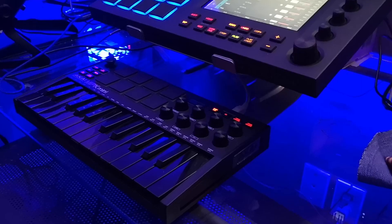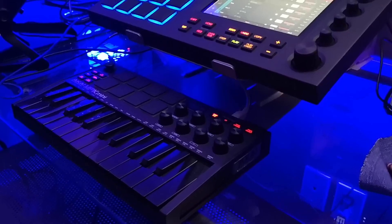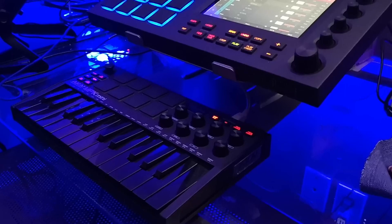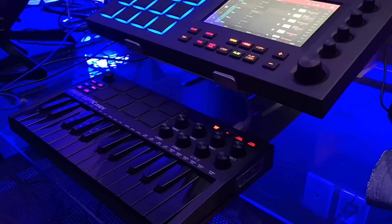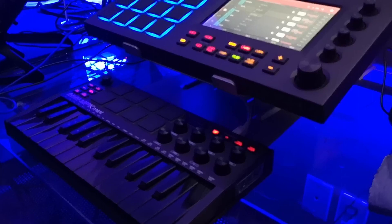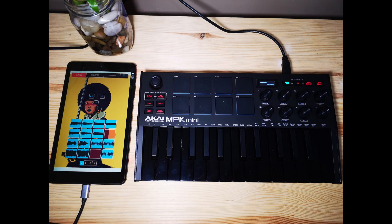Last but not least, let's talk about the velocity of the keys on the MPK Mini. If you own one, you've probably noticed that you need to hit the keys pretty hard in order to get full velocity from the keyboard, and there is no easy way of addressing that. I tried looking in the MPC software and did not find a way. I recently found a video from a lady explaining how to fix the velocity from the keyboard itself — I'll leave a link to her video in my description.